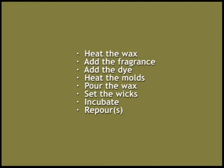This is a list of the steps involved in making votive candles: heat the wax, add the fragrance, add the dye, heat the molds, pour the wax, set the wicks, incubate, re-pour.